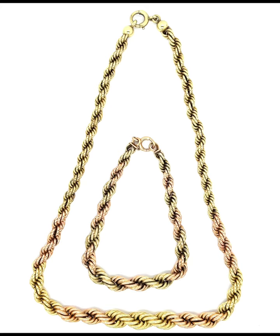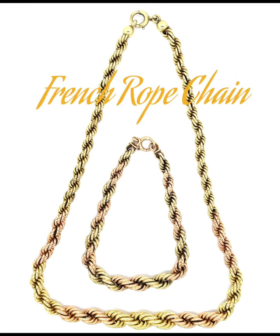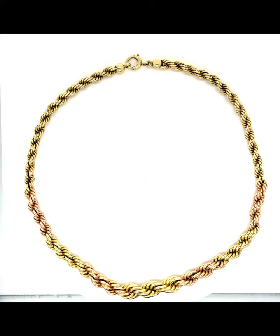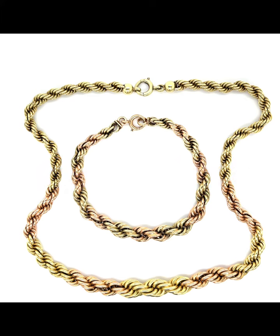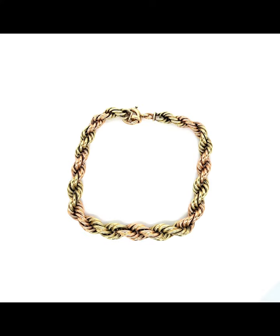What's up, jewelry aficionados! I got a really cool set for you today from the retro era — 1940s. We've got this necklace and the accompanying bracelet. These are French rope chain styles, which means this is a double row of twisted links that are interconnected, producing a substantial chain with an obvious spiral. Not only that, both of these beauties are graduated, so the links go from small at the clasp to larger at the bottom.